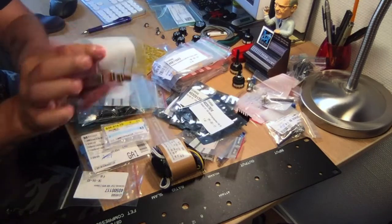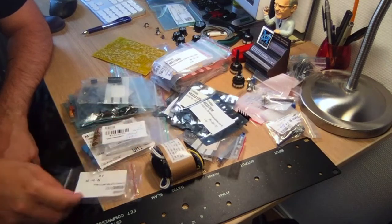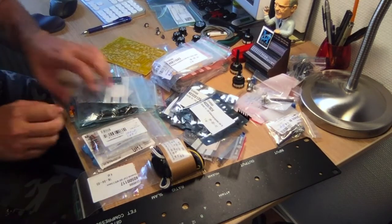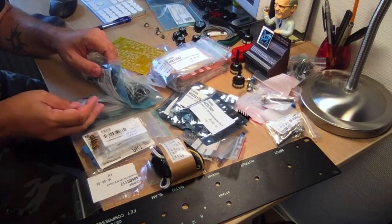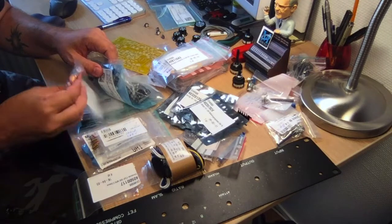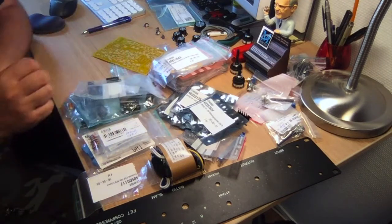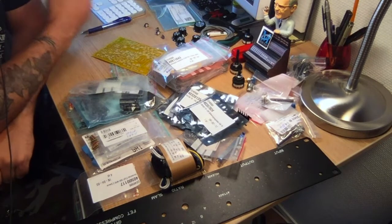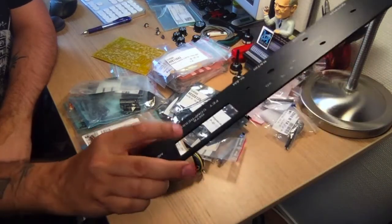I found some tropical fish capacitors for some of the poly positions — it's going to be fun to use those, always cool to see in a build. I've also gone through my stash to find some oddly colored caps as well, just for fun. Otherwise everything is here except the VU meter that's going to go in the unit.